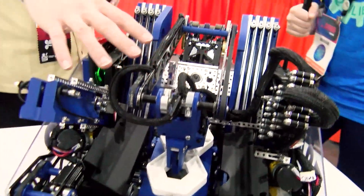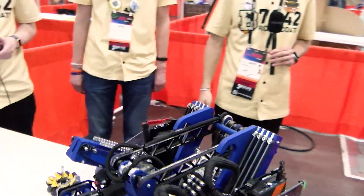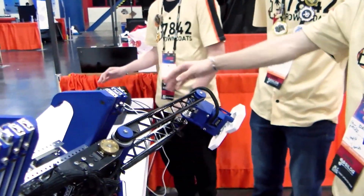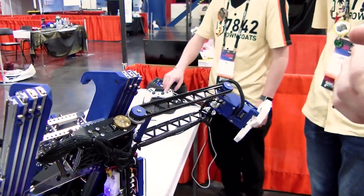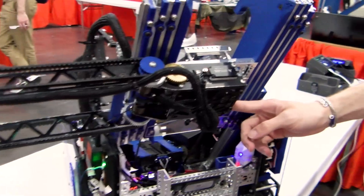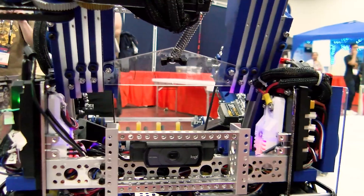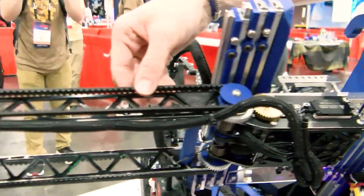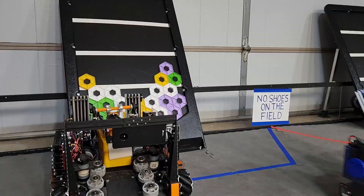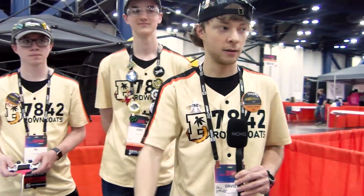We can show the deposit as well — this will swing out and side deposit. That shows how we can score on the board while there's another robot there. We can score on the other side as well — this swings over so we can score on both sides via side deposit. We've had to do a ton of counter-springing: there's a big spring to counter the weight of our arm, which is about 14 inches long, plus torsion springs on our four-bar so it can be essentially weightless when hanging or in the intake position.